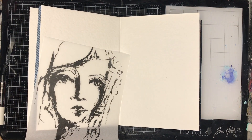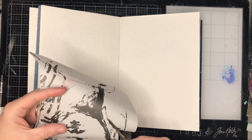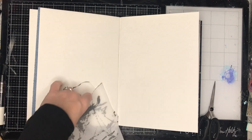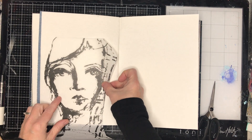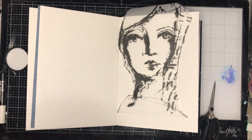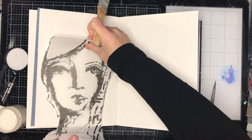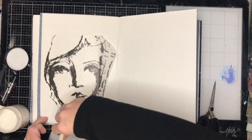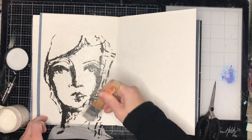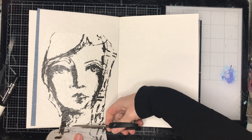I'm starting out in my blue Dina Wakley journal, and I've got a face image from her collage tissue that I'm going to be using today. I'm just making sure where I want it on the page and gluing it down on the left-hand side, because I've got an idea where I want her hair flowing from the left-hand side page to the right-hand side page.